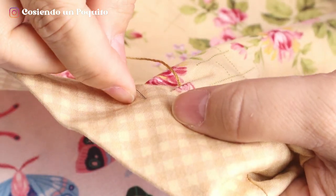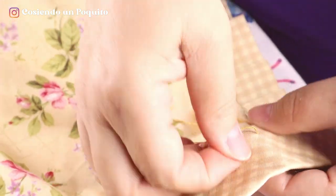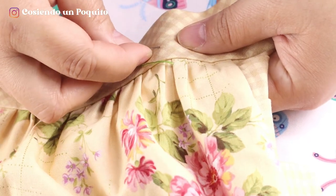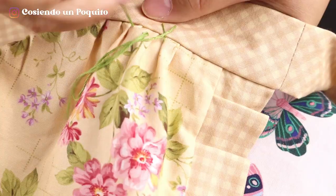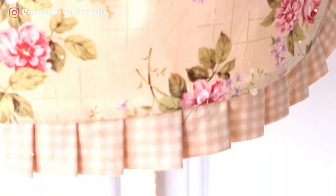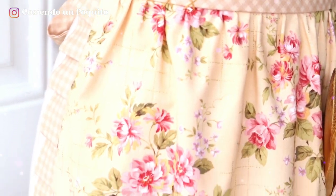Now we will embroider the decorative stitches. Again, we are using embroidery floss, but you can definitely use whichever type of thread you prefer. And now, let's see the finished result.